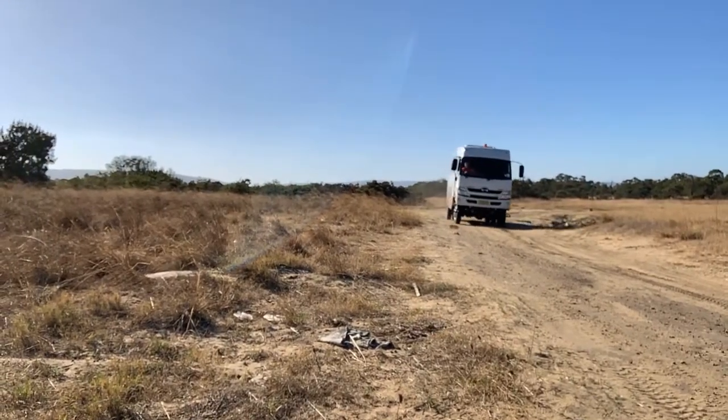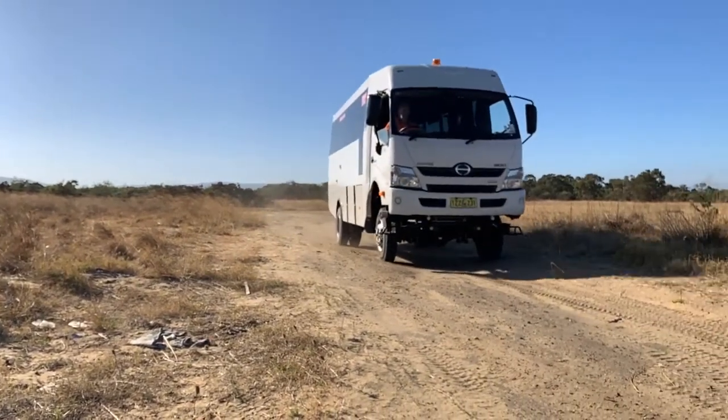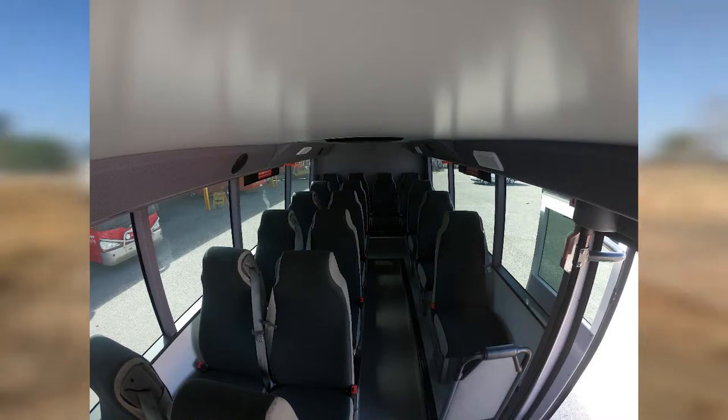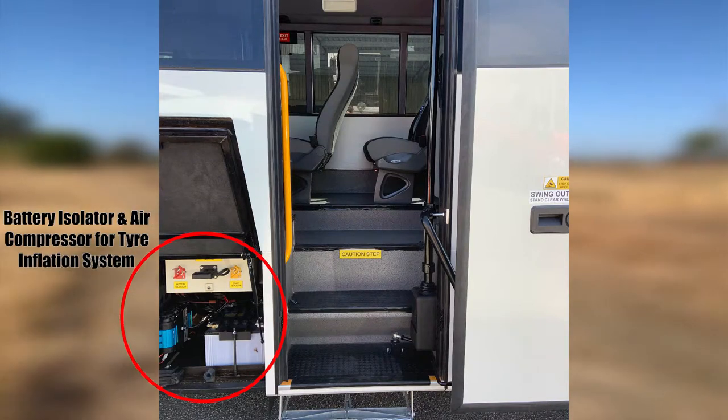The Hino 817 is the only bus of its type to have vehicle stability control as a standard feature. In bus configuration, it can be specified with up to 19 seats including the driver. Even in the 19 seat configuration, the legroom has been extended to offer a more generous seating position for mining or long distance journeys.